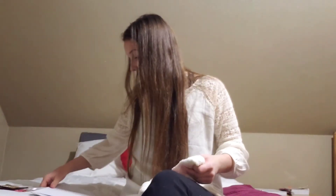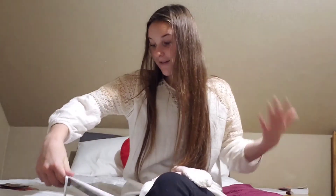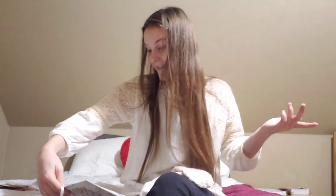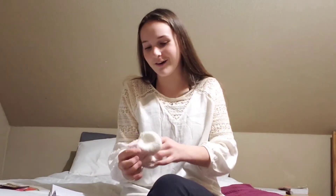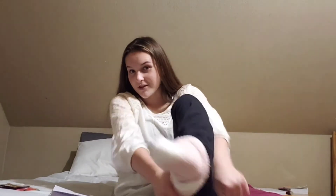The next thing on my Christmas list is scrunchies. I am literally obsessed with scrunchies — I love them so much. I have a whole bunch of cute ones and black ones, but I just need more because there's a different scrunchie for each occasion and each day.